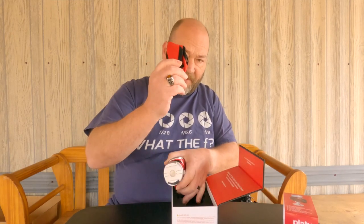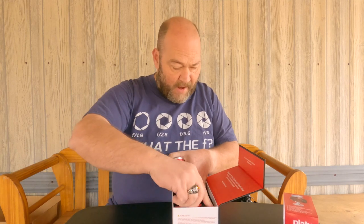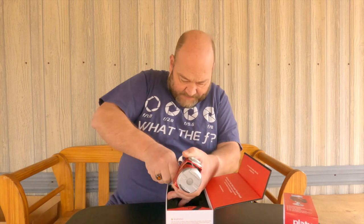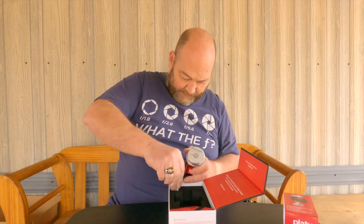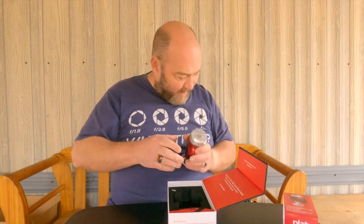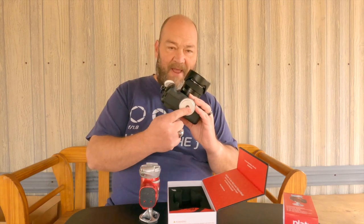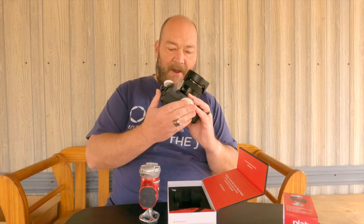We also have in the box a protective sleeve, and in this end we also have the little adapter to go from three-eighths to quarter-20 in a little zip-lock baggie. I already have it pulled out because I have it on my camera already. Of course, we also have one of the round tripod ball head plates for the Arca Swiss mount.